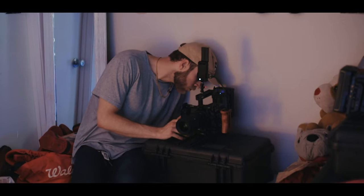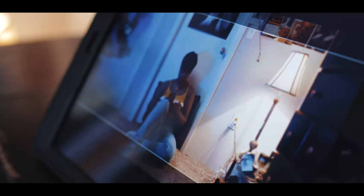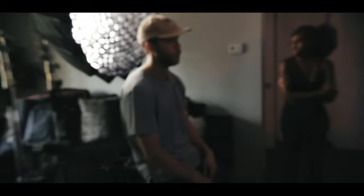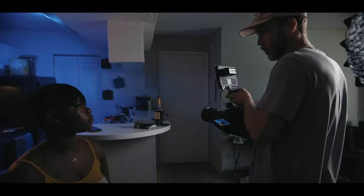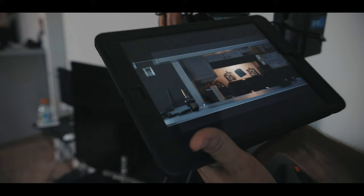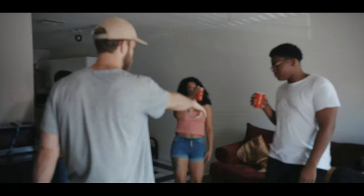We also used my Sigma 18-35 f/1.8 for wide shots — her bedroom and kitchen scenes. Finally, we used a Canon 100 Macro for about 5% of the video, mainly for detail shots. Lighting-wise, we used the Falconeyes F7 and my Aperture 300D Mark II with the light dome. The rest was natural light and bouncing. Everything was shot at 4K 23.98fps, except a couple of shots done at 60fps for slow-motion B-roll.